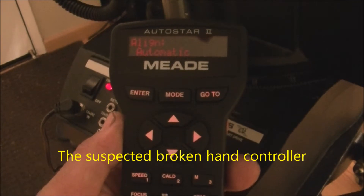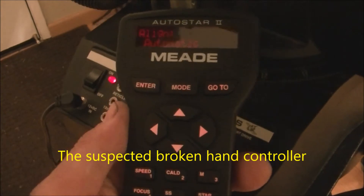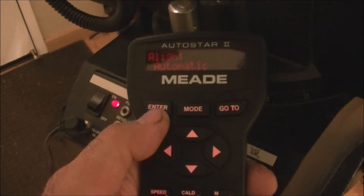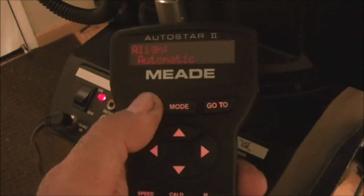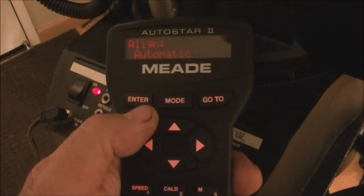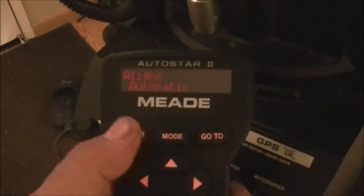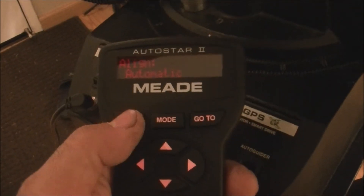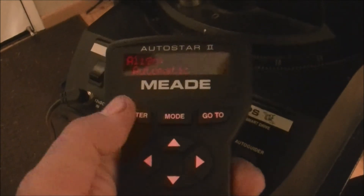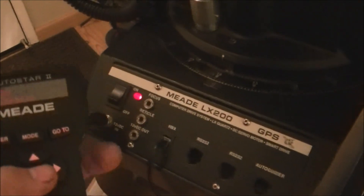This is a hand controller for the Meade ETX 200 GPS. I just ordered another one because this one doesn't work. From what I read online, the brains of the telescope are all in this hand controller. So I bought another hand controller to see what happens, because right now I press the enter button for the auto-align and nothing happens. So let's install the new one and see what happens.